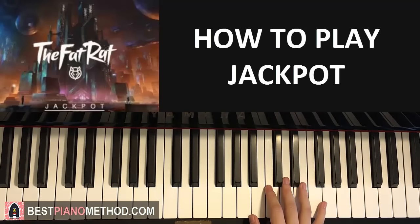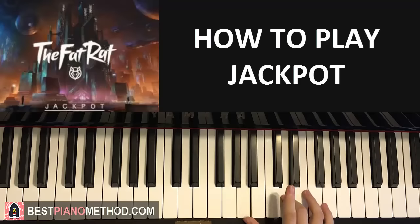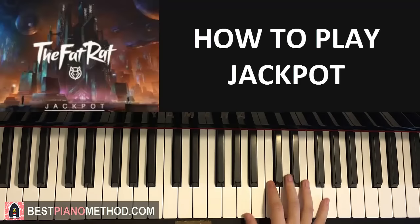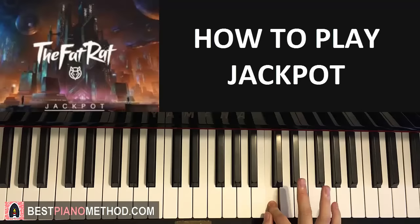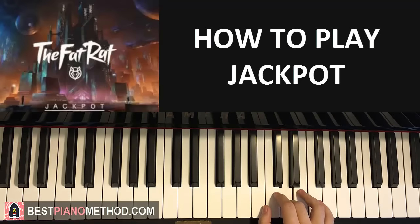Now the fourth and last part of today's lesson. Right hand: C, C, D, C, A, D. Like that. Pretty easy. One more time: C, C, D, C, A, D. Like that. So that's the right hand for you guys.